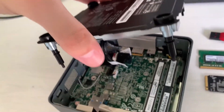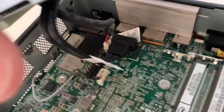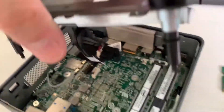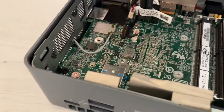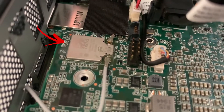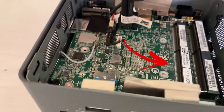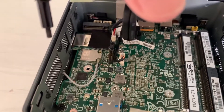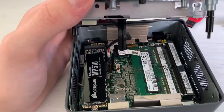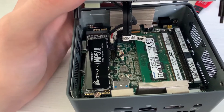Let's open these screws — we are in. After removing the screws, I don't want to mess with the cables, but it's basically just SATA and power connected to this 2.5-inch drive bay. We have our M.2 slot here, this is our Wi-Fi card — unfortunately it's not upgradable — and these are our RAM slots.